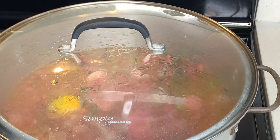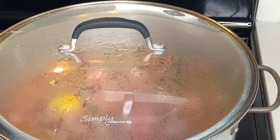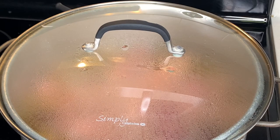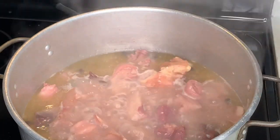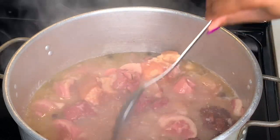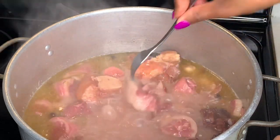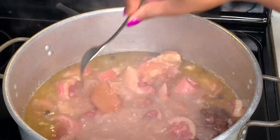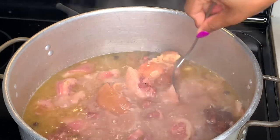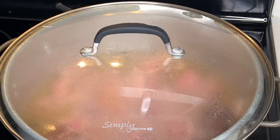Eventually it's going to start getting thick and have the consistency that you are looking for. So let's take a look at what's going on — it has the consistency, but it doesn't necessarily have that red color that I'm looking for just yet. My peas are still not cooked. My meat is almost cooked. You just want to use your fork and stick the meat just to see — I want it a little bit more tender, so I'll go ahead and cover it and allow it to finish cooking.